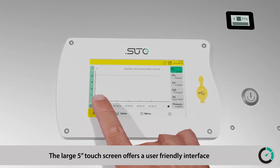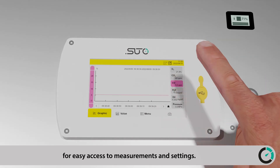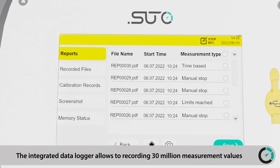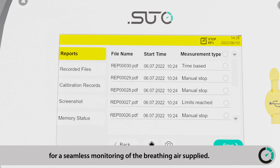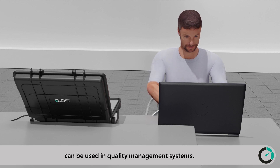The large 5-inch touchscreen offers a user-friendly interface for easy access to measurements and settings. The integrated data logger allows recording of 30 million measurement values for seamless monitoring of the breathing air supply. The data can be easily exported for external analysis and used in quality management systems.